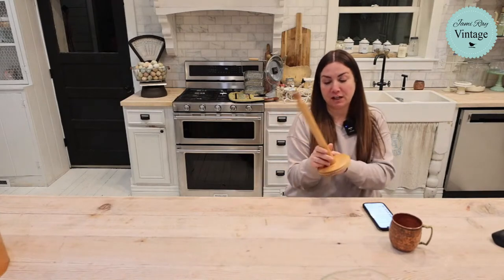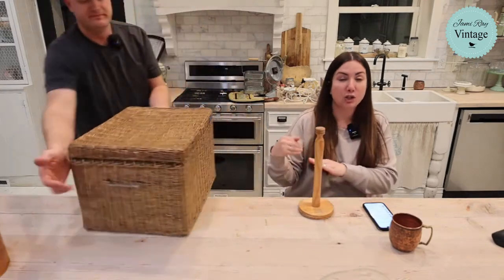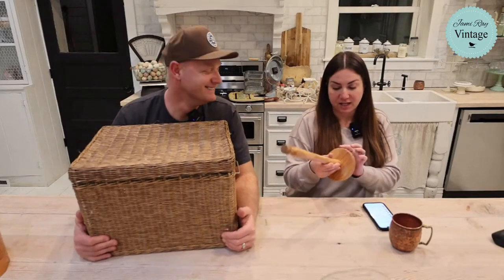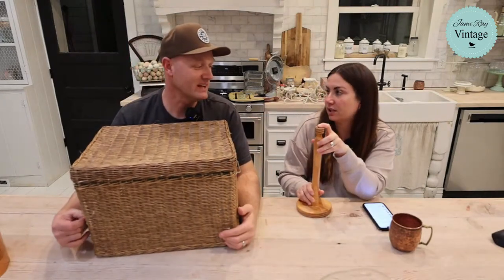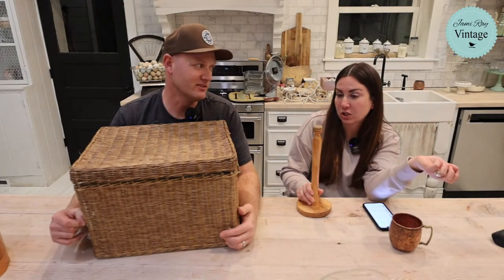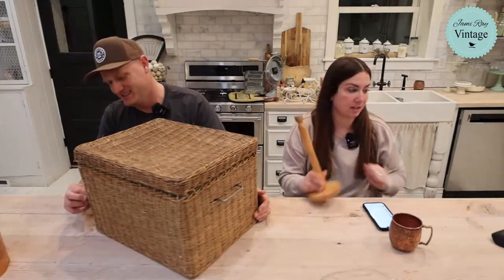$1.50 for this cute paper towel holder. We're going to give it a great paint job with a liquid sealer so it holds up better. It's going to be $19.95. They've put a little detail in the bottom — it almost looks like a honey dipper. Paper towel holders sell really well in our shop, so I was excited to find this one.